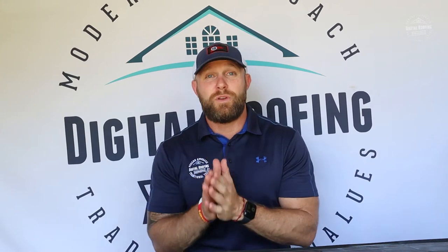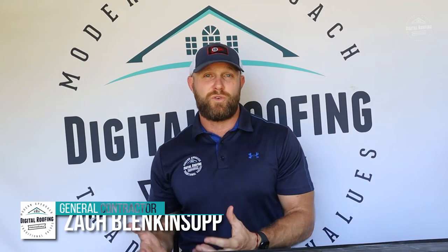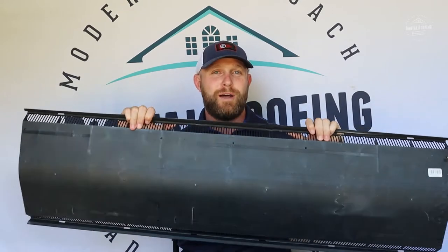Before we get started, I want to tell you a little bit about myself so you're comfortable with who you're getting advice from. My name is Zach Fliegensoff. I'm a U.S. military veteran and now a licensed general contractor and roofing contractor in over nine states. We do projects from Philly all the way through the United States government, so I want you to feel comfortable that you're getting good advice about ridge vent from a qualified person.